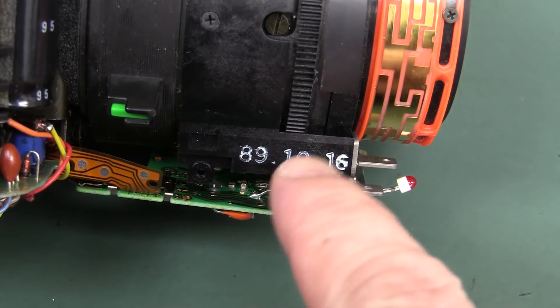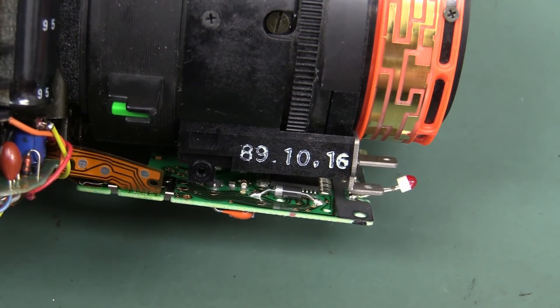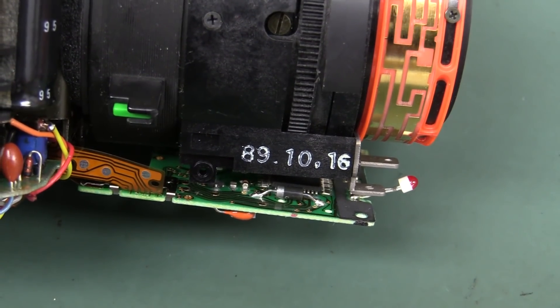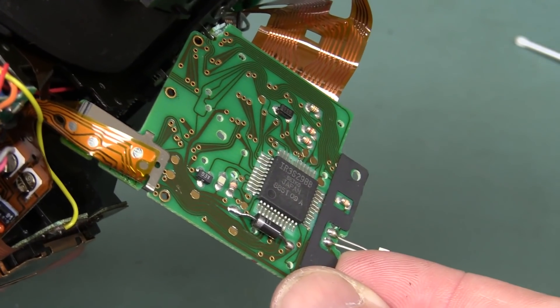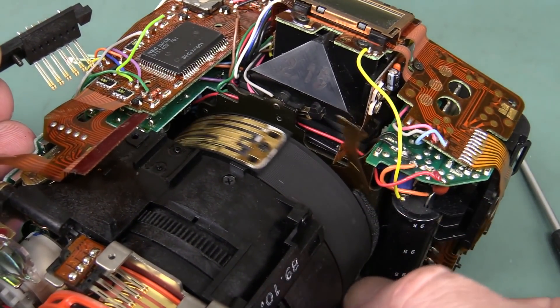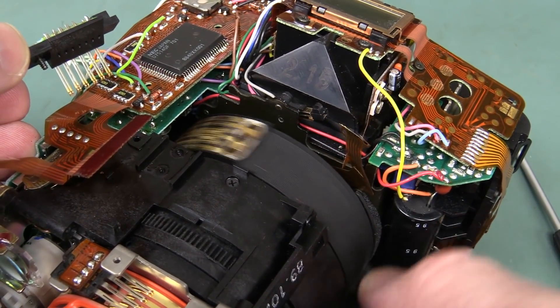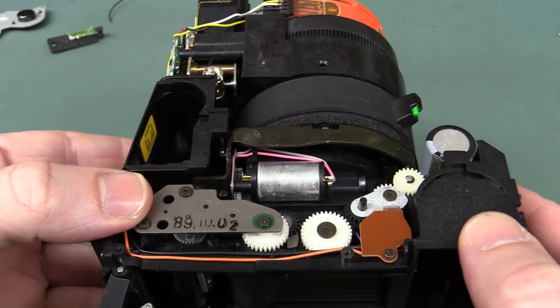We have ourselves a date code — 1989. Awesome! Good year that. And made in Japan — as I said, all the best stuff's made in Japan. Check it out: double-sided board as well, thank you very much. And there's the contacts for the zoom — so it knows the zoom position as well.